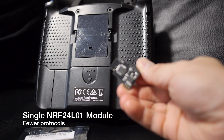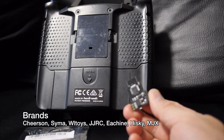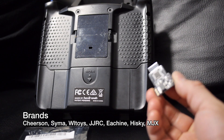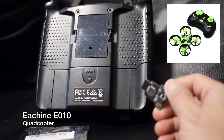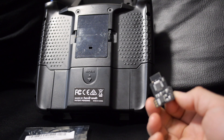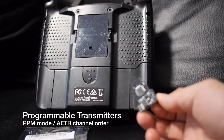Some of the models that are supported are by eShin, Cheerson, JJRC, WLTOYS, and SEMA. Obviously since it only has one module, it's only going to support a smaller number of protocols, and I'll be using it with the eShin E10 micro quadcopter. It works with a number of programmable transmitters as long as they have the AETR channel order.